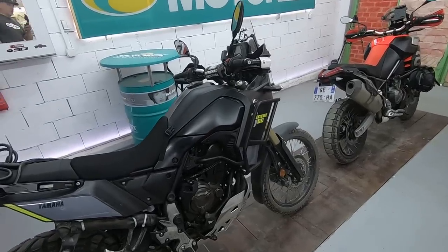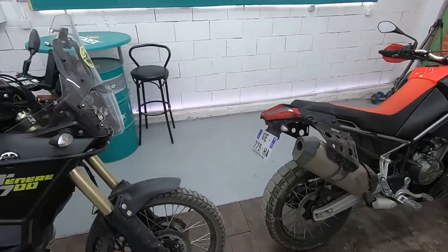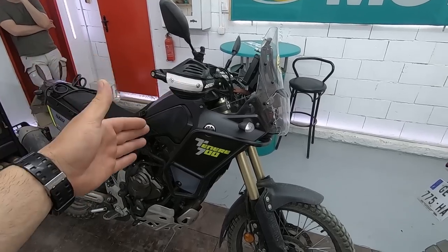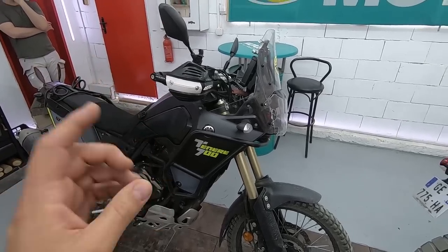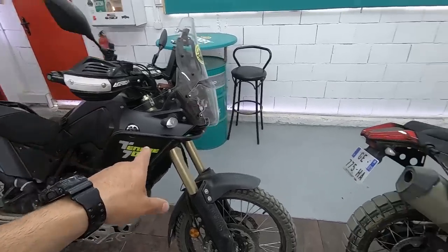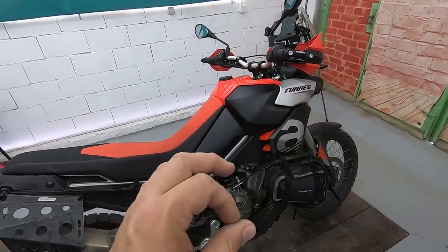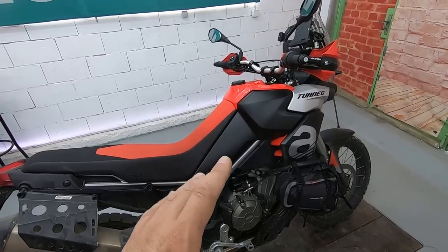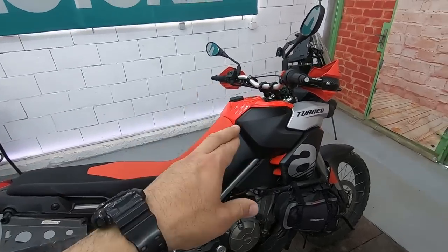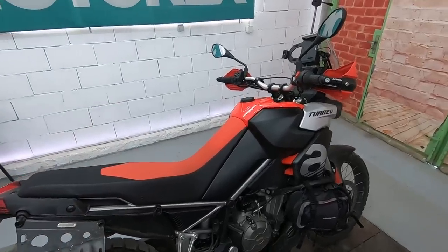We discussed with Roman about the petrol consumption on both bikes and we agree they're about the same. With the Tenere, with 16 liters, I can easily get 330–350 kilometers; I've done even 400 kilometers on one tank. Maybe the Aprilia has slightly higher consumption, but it all depends on the rider — it's impossible to test properly. So those 2 extra liters may not give much extra range, but it's good to have.